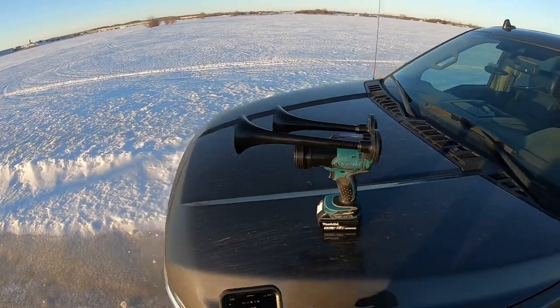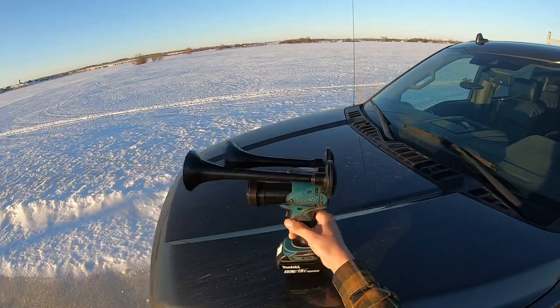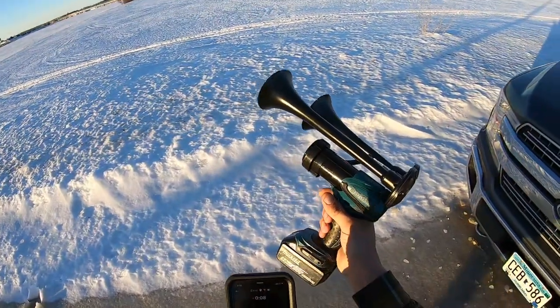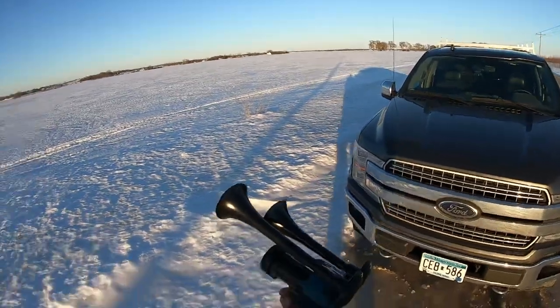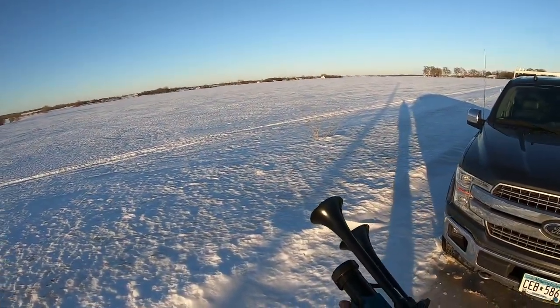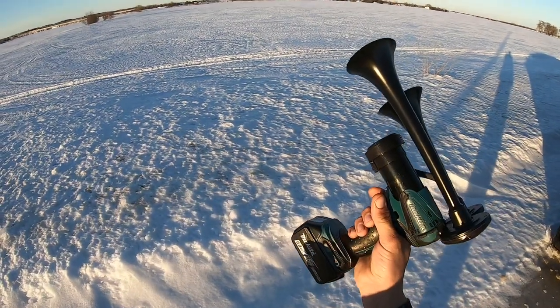What up fellas, here it is — the long-awaited train horn vid. We're gonna give her a quick toot here and see... goddamn, that's loud, man. I put silicone earplugs in just because this thing tickles the eardrums if you don't.